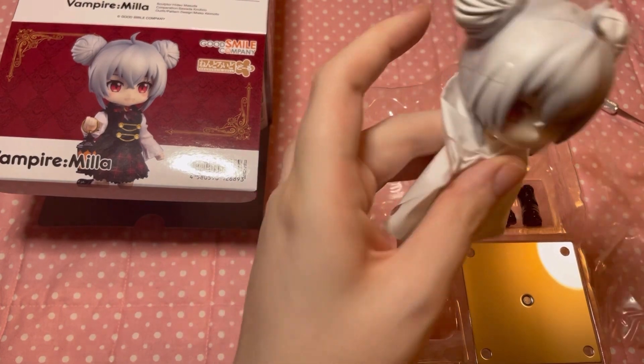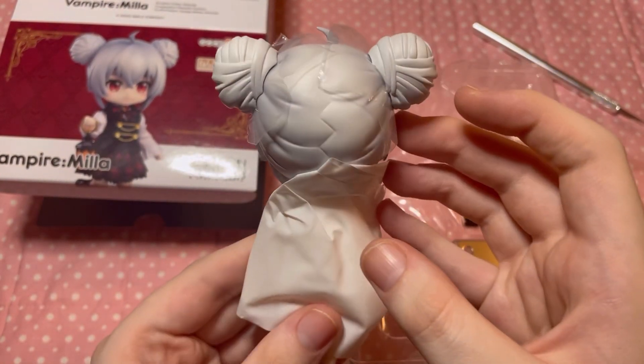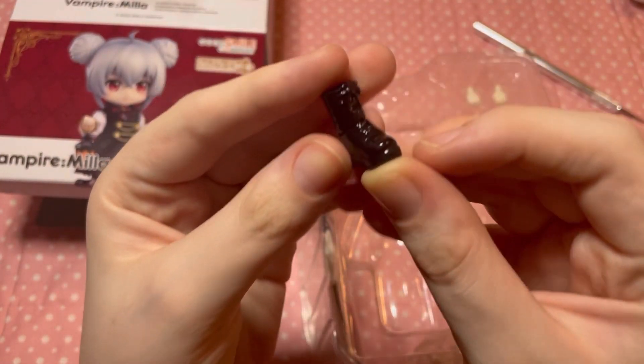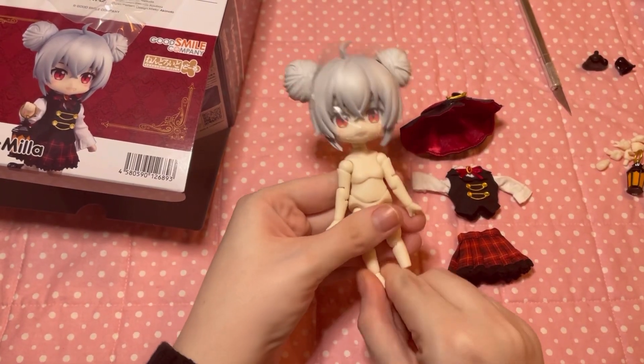I was absolutely stunned by the detailing and ombre of her buns when I got her. Here's her little lantern, and her boot comes in two pieces, which I like — it's great for articulation.